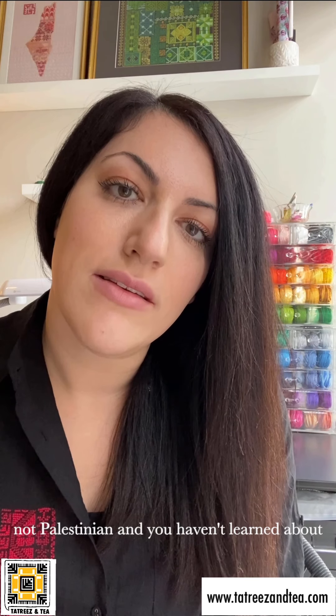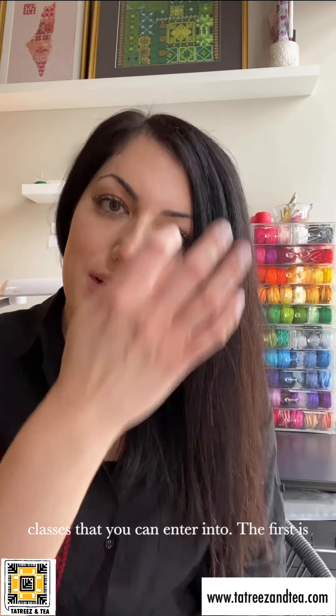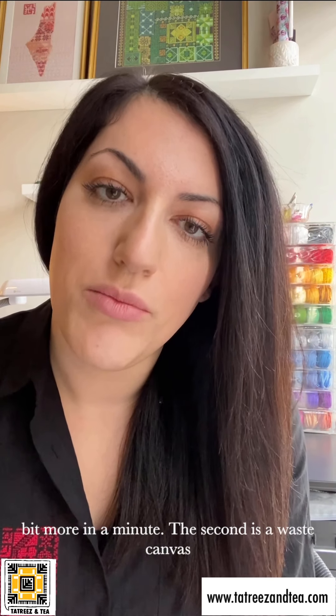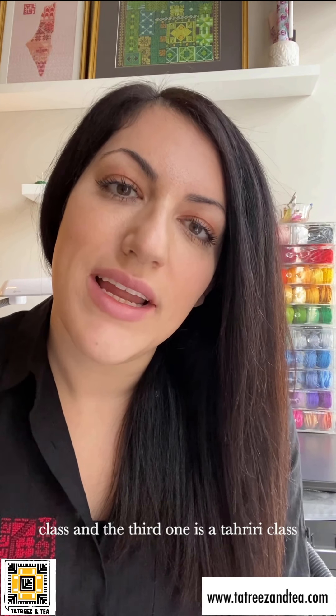If you have no experience at all — like you don't have a Palestinian mother or Palestinian grandmother, you're not Palestinian, and you haven't learned about any Palestinian embroidery ever before — I strongly encourage you to take a beginner class. I have three beginner classes or types of beginner classes. The first is an Aida cloth class, the second is a waist canvas class, and the third is a tahariri class or couching stitch class.